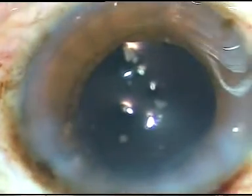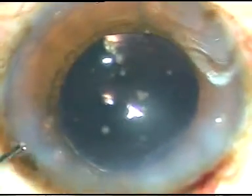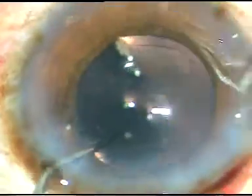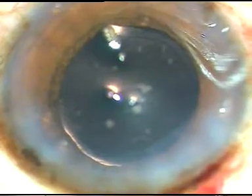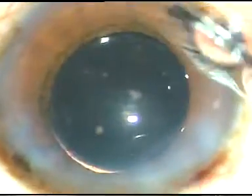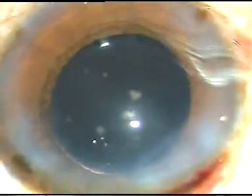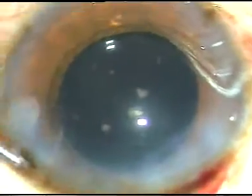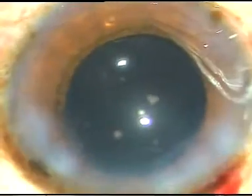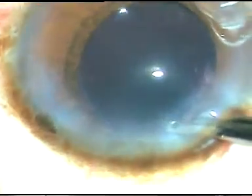Now, this is moxifloxacin — a little bit of moxifloxacin is injected, and I hydrate the side ports. The chamber is formed. Thank you very much for watching.